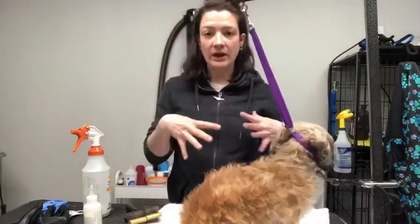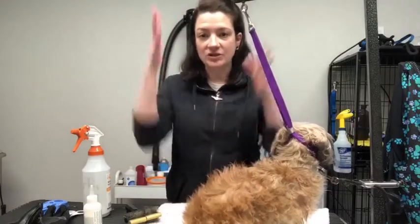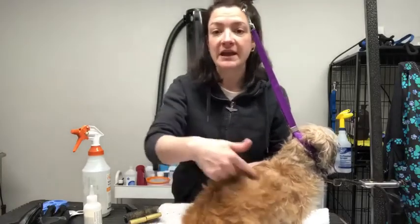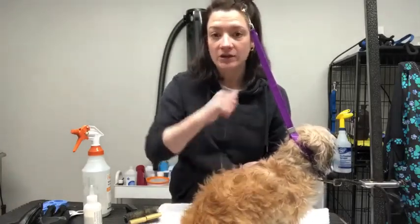When you are towel drying your dog you are going like this — imagine you're doing that to your own hair after you get out of the shower. You're basically moving the hair in these circular motions and it causes the hair to tangle up.